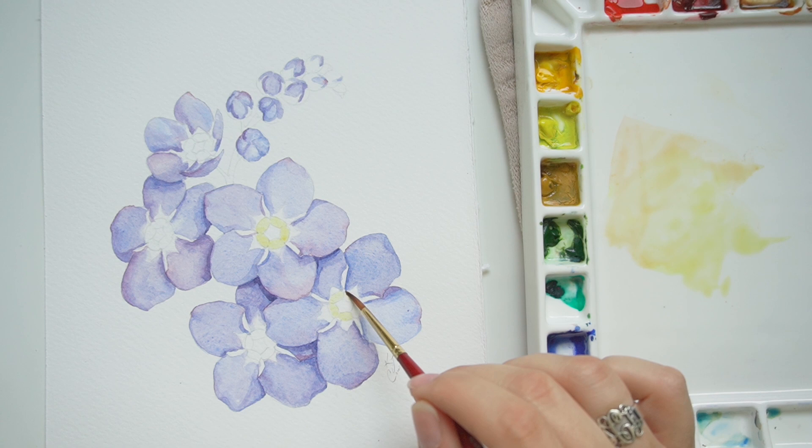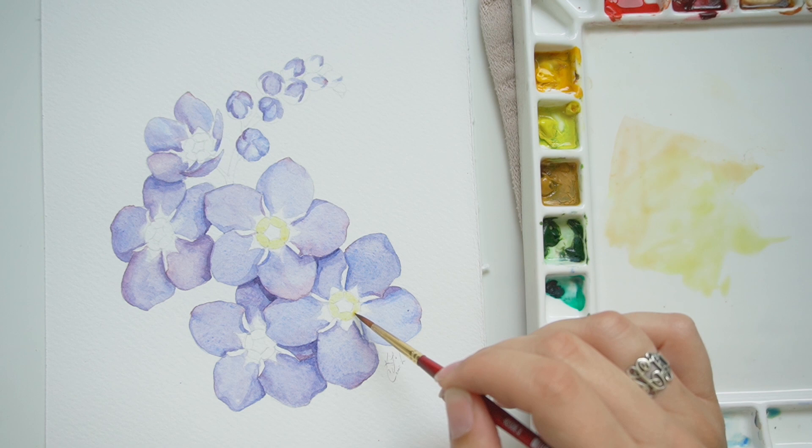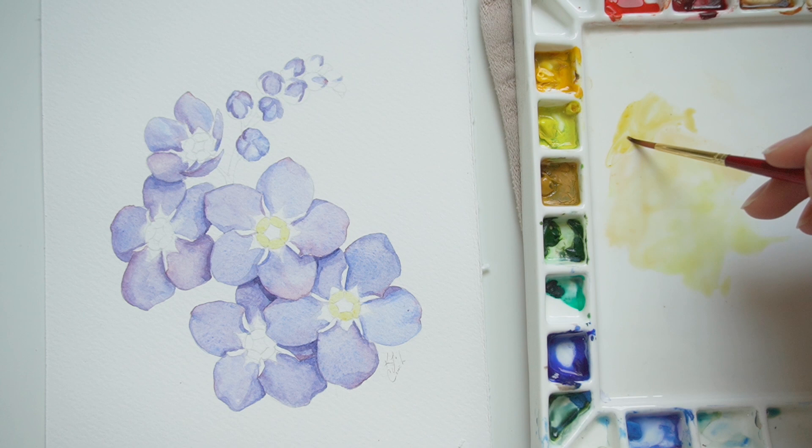I'll go through and move the paint around, going back and forth between the centers. Because this color is so slight I want to be very careful and delicate, and I am using a much smaller brush. It's a size 3 Princeton Heritage brush — it's new to me and I really love it. I used it quite a bit in my recent male oriole painting and for the flowers and details. I've really been enjoying it.